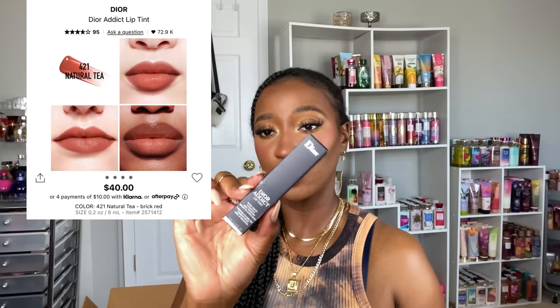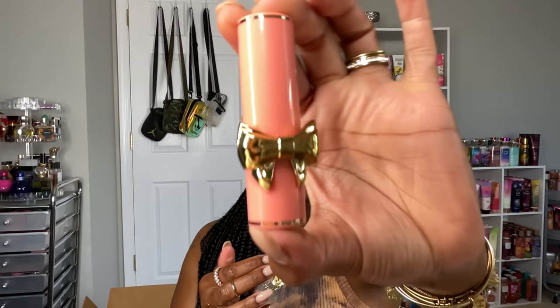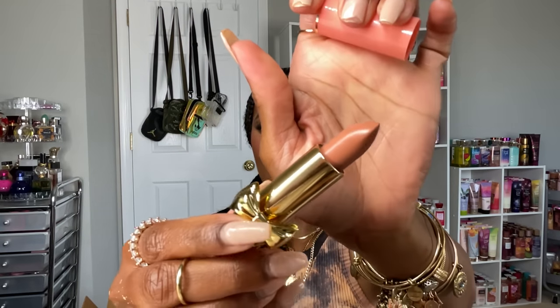For lip products, I got the Dior Lip Addict lip tint in Natural Tea — it's almost like a blotted liquid lip, not super pigmented but gives a natural flush of color. I'm also super excited about the Pat McGrath Satin Allure lipstick in Nude Fantasia — that peachy nude is my go-to type of nude lip. The packaging is absolutely adorable.